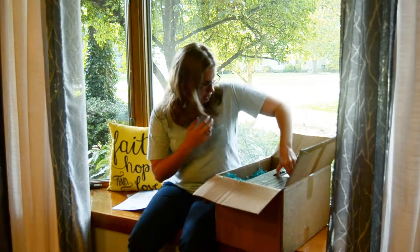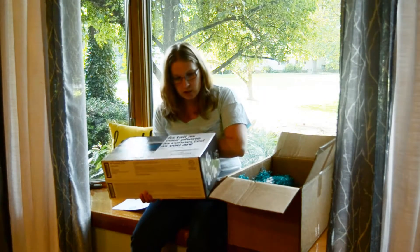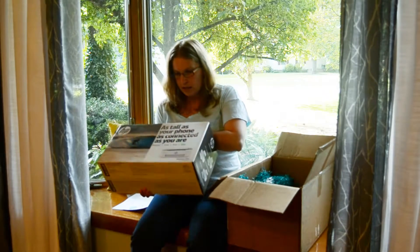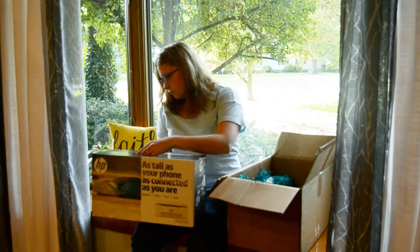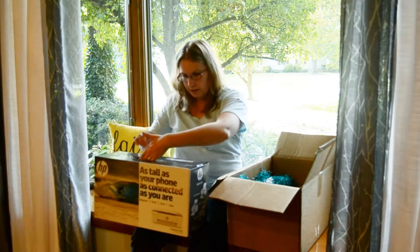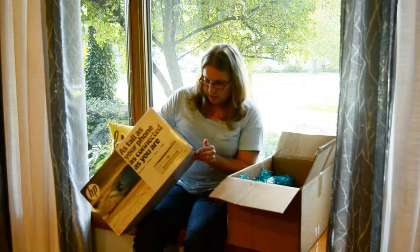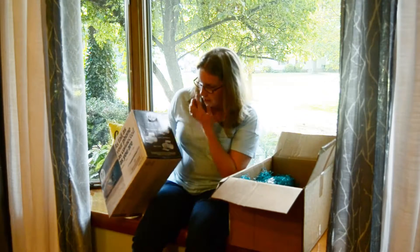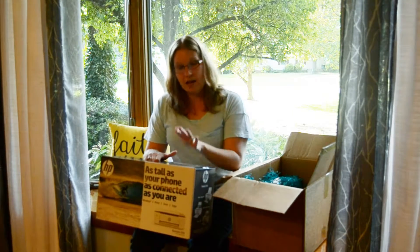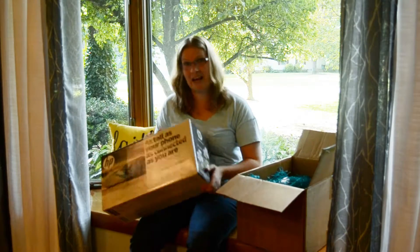The first item to pull out is this big box right here. This is the HP DeskJet 3755, HP Instant Ink Ready — wireless print, scan, and copy. It says 'as tall as your phone, as connected as you are.' We heard we'd be getting products that were either just released or not yet released, so I'm assuming this hasn't been out very long. It looks like it has a print function, a scan function, and a copy. It's a really small one — the ones we have at work are the big floor models. I'm excited to use this. We have family members who want pictures of our son, and I'd love to print and copy things for them. And it's wireless — definite bonus.